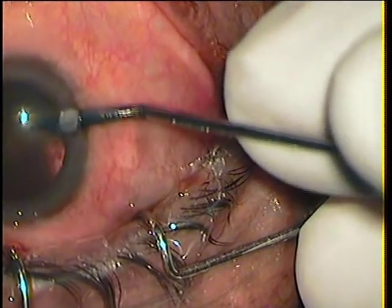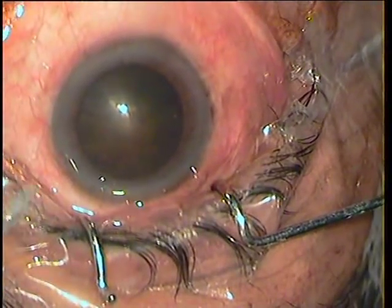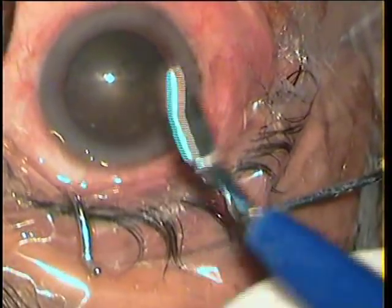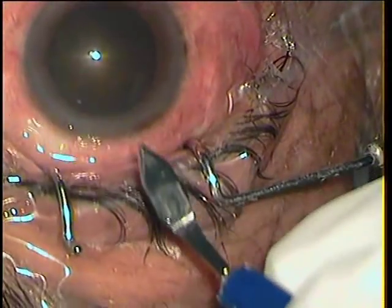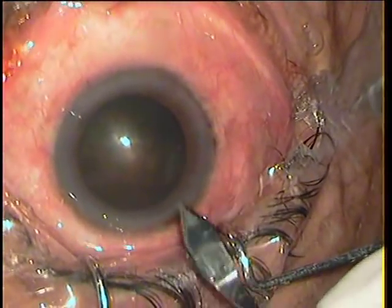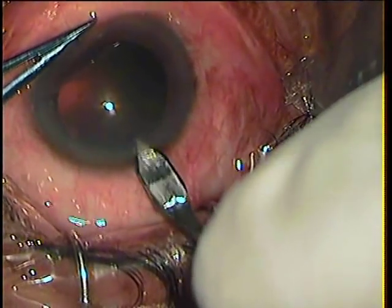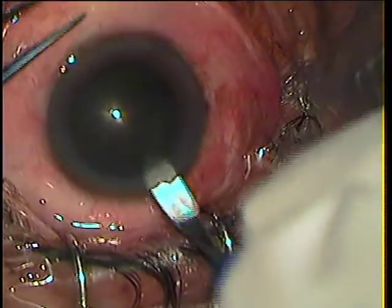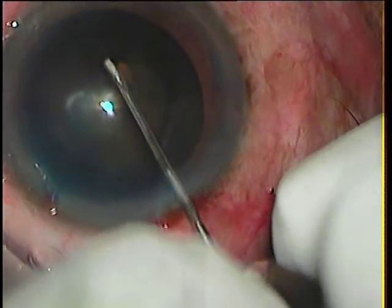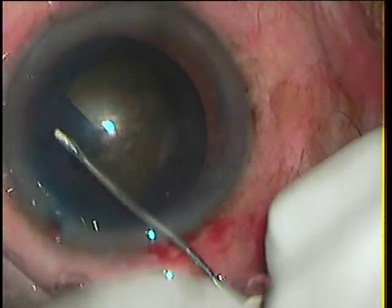This was a grade 3 cataract, a bit leathery, but I did not expect much problems. More so because I had done the other eye just a few months back without any complications. The case is being done under topical anesthesia, incisions made by a 2.6mm keratome.